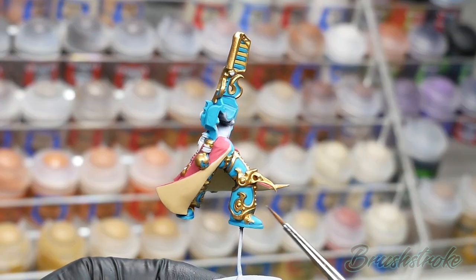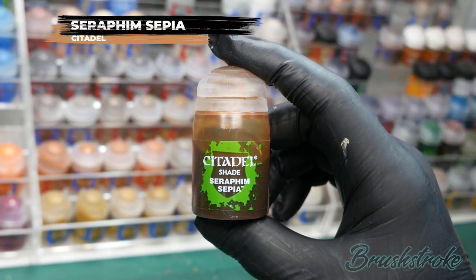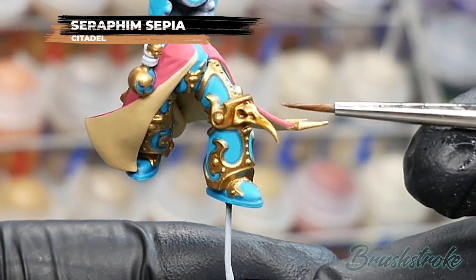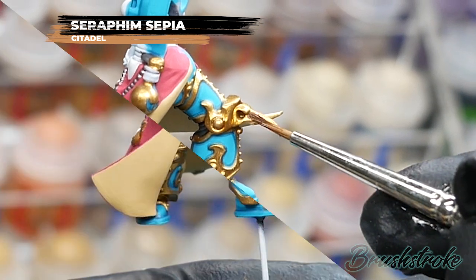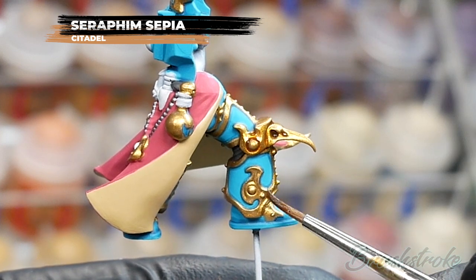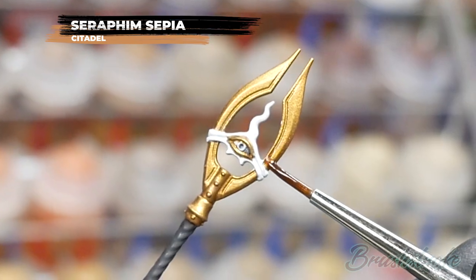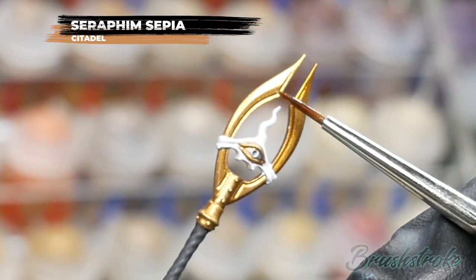Now I'm going to shade all of the gold trim and for this I'm going to use Seraphim Sepia from Games Workshop. Exactly the same as we've just done with the Nuln Oil, I'm going to apply the Seraphim Sepia over all of the gold trim. This time I do need to be a little bit extra careful to make sure the shade doesn't go onto any of the blue armor, so I'm using quite a small brush and applying it in small quantities for as much control as possible. Don't forget to apply to all of the sub-assemblies and make sure it's fully dry before moving on.